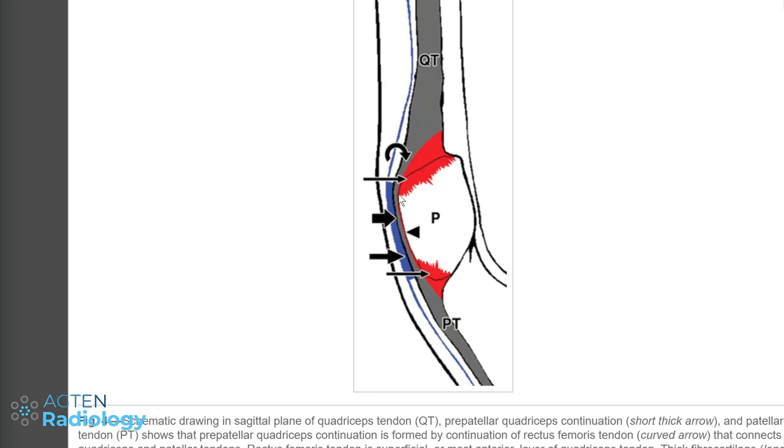Normally it's firmly attached to the anterior cortex of the patella, and you will have a hard time separating it. This is the continuation, and the thick blue stuff here is the prepatellar bursa. Interestingly there's also a long blue line here which doesn't have a name, but we will come back to that later.